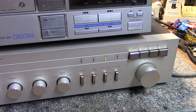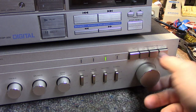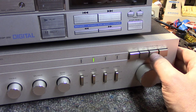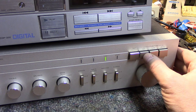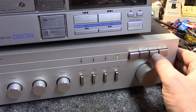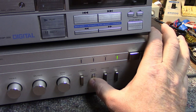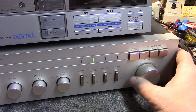I've got the Harman Kardon PM640 hooked up as a bench amp. Listen to this — if you can hear that. I guess I need to go back in and clean some switches.